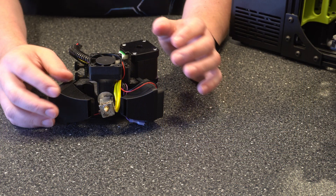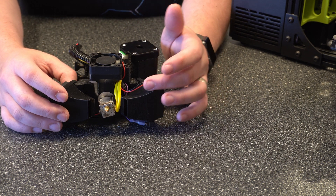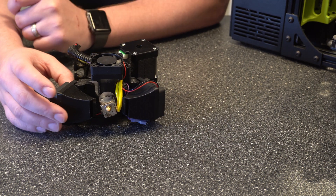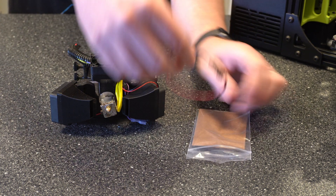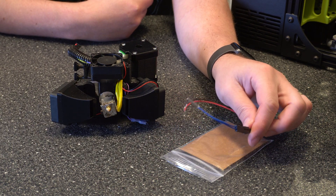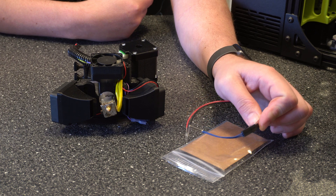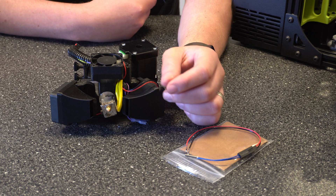Here's our extruder. We need to take a couple pieces off so we can get to the hot end, and then we have to take out the old temperature probe and put the new one in. The new one does come with an extra harness. So if you broke off the pins, your harness was missing, or you've cut them before and connected them together — which I have seen done — you'll want to use that. If you already have a good harness, just go ahead and use what you have.